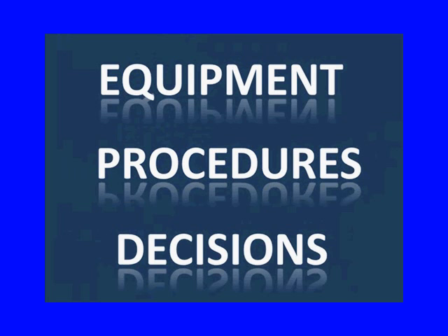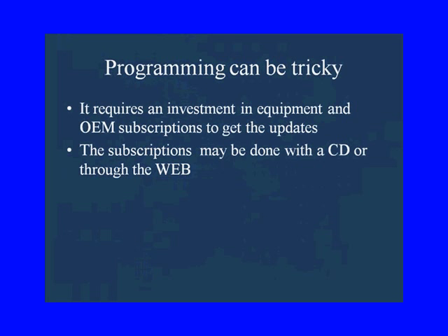You're going to have to make decisions about the procedures and the equipment that your shop is going to use, because programming can be a little tricky — nothing to be scared of. It requires an investment in equipment and subscriptions from the OEs to get these updates. The subscriptions can be done on a CD or the website.